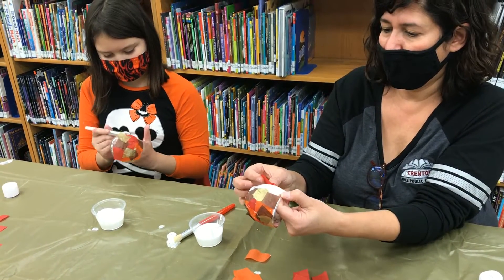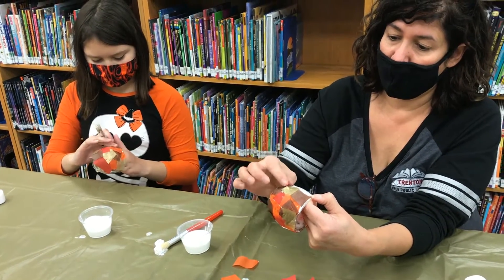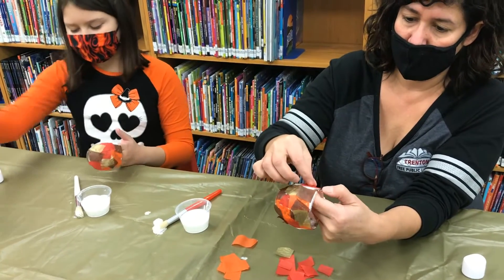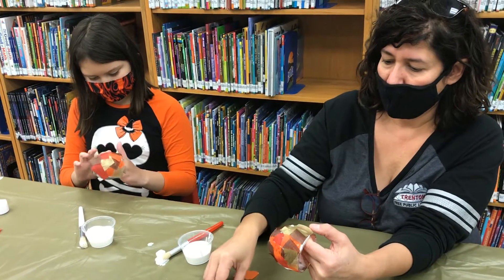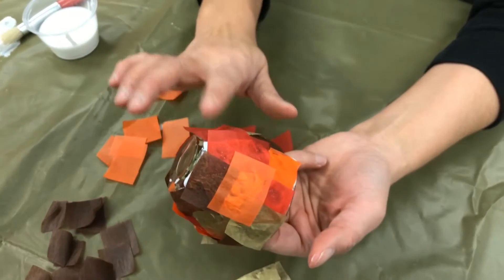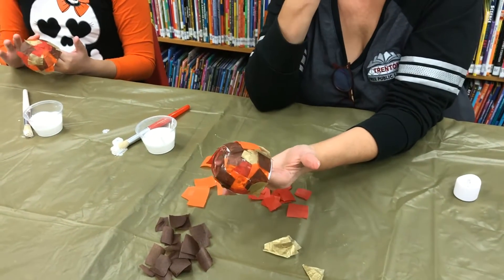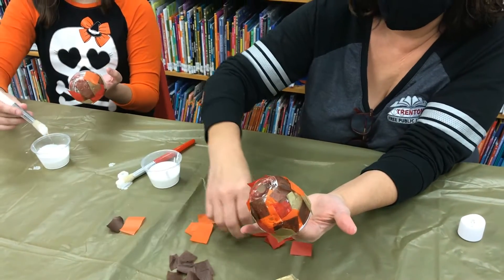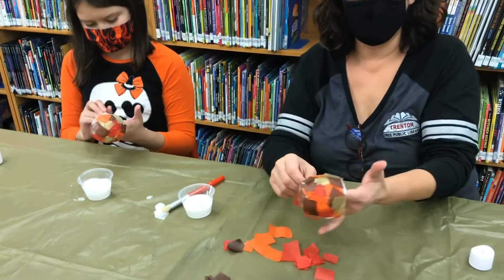Pretty easy, right? You get a nice decoration. You can do it for Thanksgiving, but if you want to hold on to it, it would also make a nice present for mom for the holidays. As for technique, my approach is just putting them on top of each other and overlapping. But it's up to the artist — some people like being more precise and laying each piece out in a perfect pattern. That's fine too. You're the artist, so whatever looks good to you.